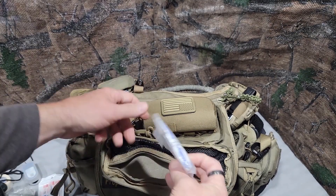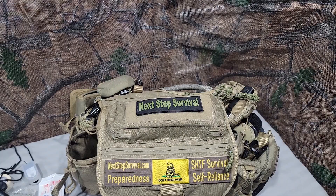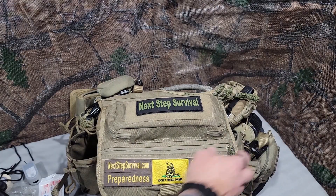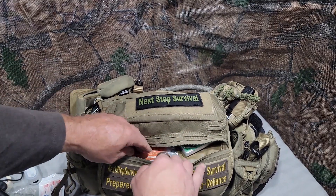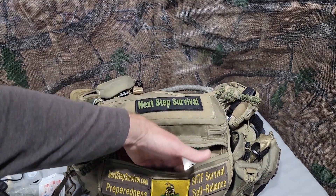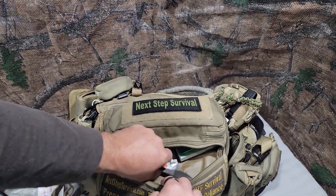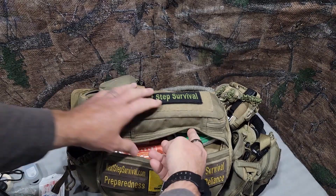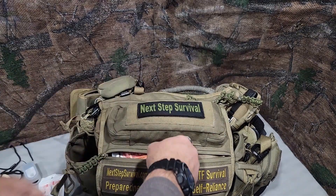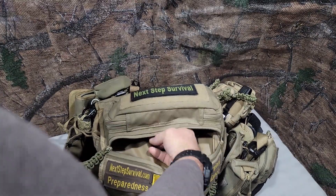The last thing in there is just a little extra first aid — quick grab and go. The last outside pouch — I don't know what it's called, a lid pouch I guess — goes both in the front and underneath everything. I have a Light My Fire titanium spork, some gum because I like gum, and some snack bars.